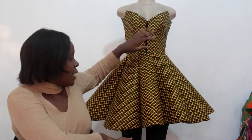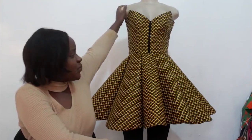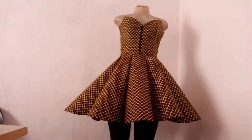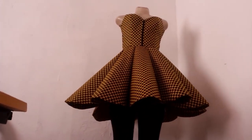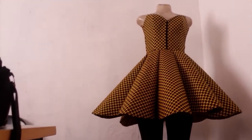Hi guys, welcome back to my YouTube channel. My name is Achichi Chisulo. I make sewing tutorial videos, DIY videos, and everything sewing related. In today's video I will be answering your questions — the most frequently asked questions on a video I made. That video has hit a million views! Thank you so much for all the love.